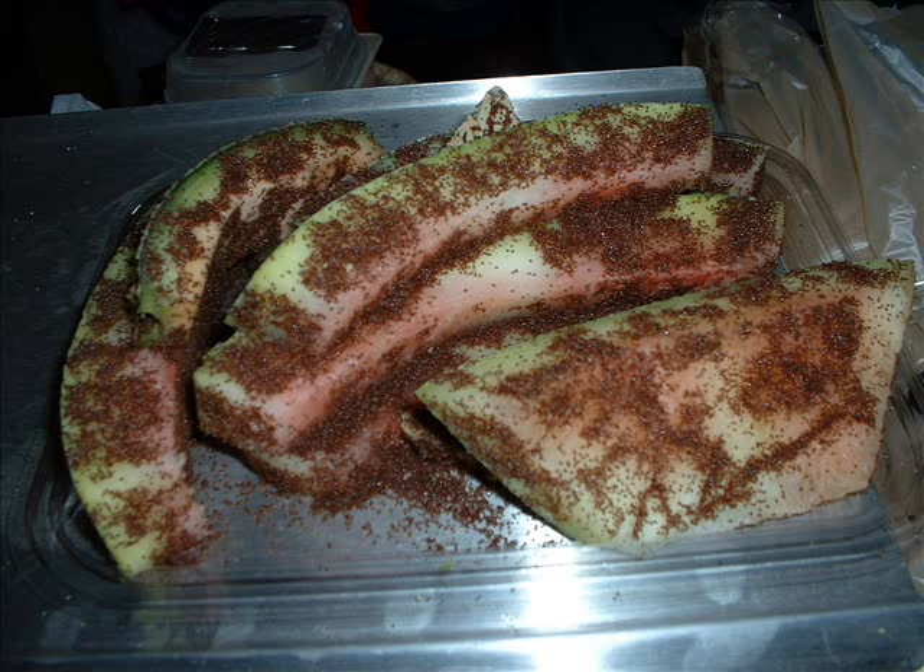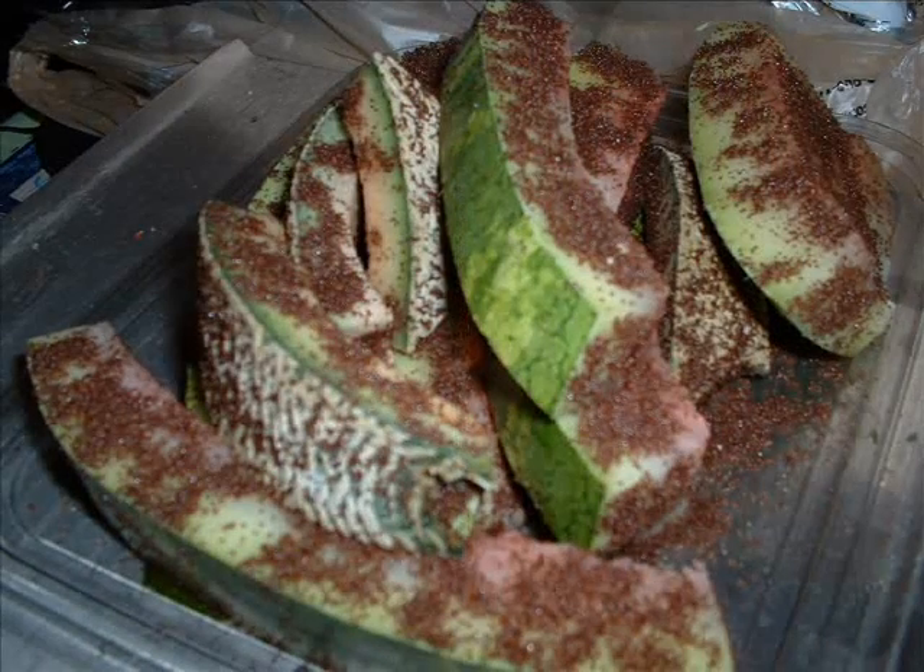You take those rinds off and put them into a bowl, basin, or bin of warm water and rinse those spider mites off. Then you can take the rinds and put them back into the worm bin and continue to do that until you cease to have good coverage on the melon rinds. At that point, you can just leave the melon rinds in the worm bin and let them start to decompose and let the worms have them.